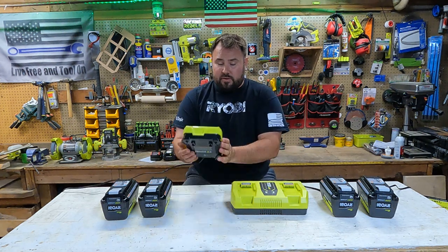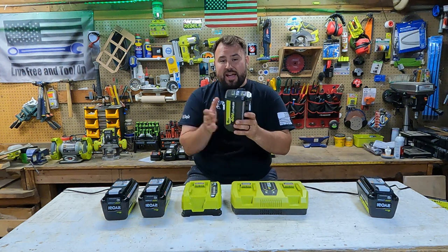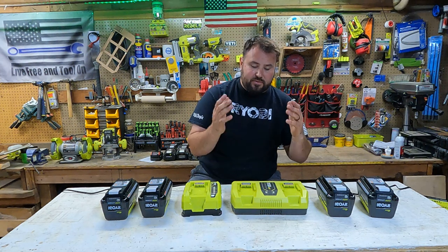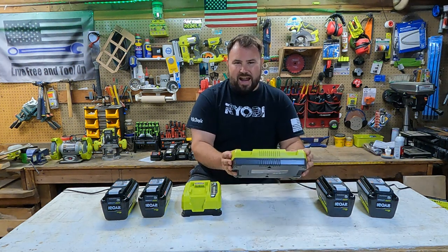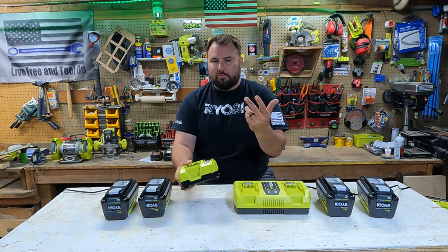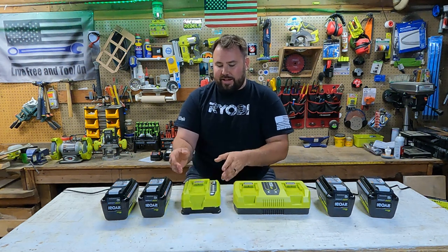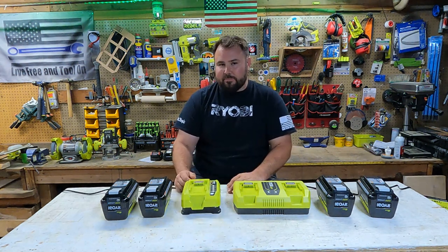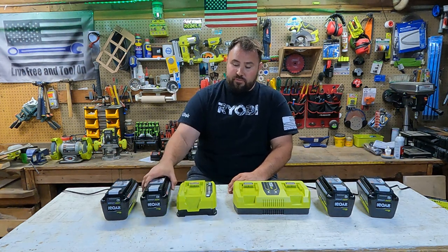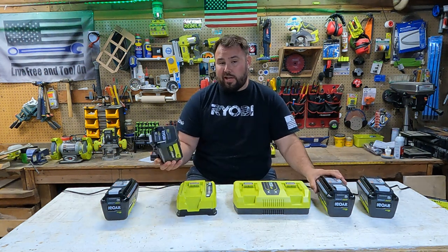The cool thing is I charged two dead 6 amp hour batteries from dead to fully charged in an hour — literally just about an hour flat, maybe 59 minutes. The dual charger did it in about 55 to 57 minutes from zero to fully charged. You really cannot complain about that given the amount of power you're getting out of these batteries.